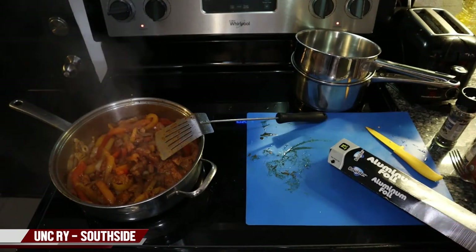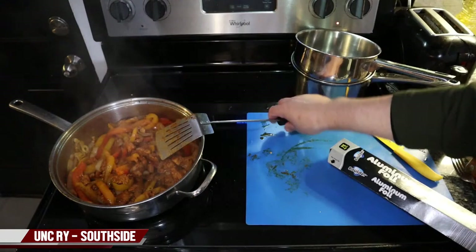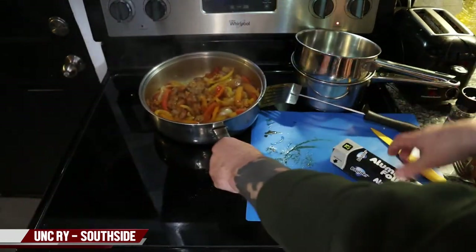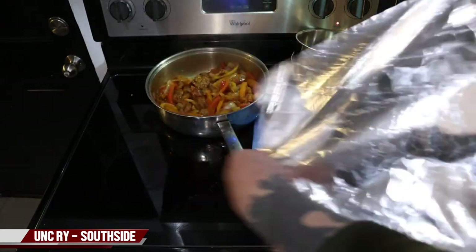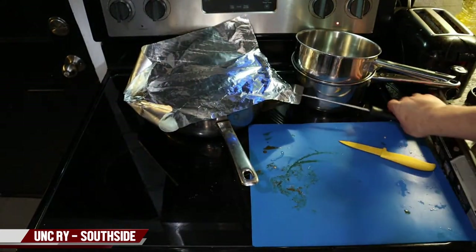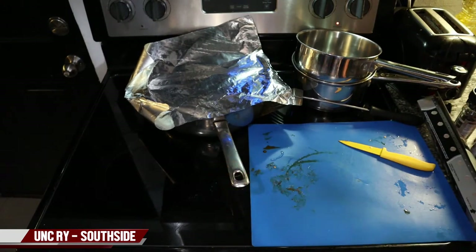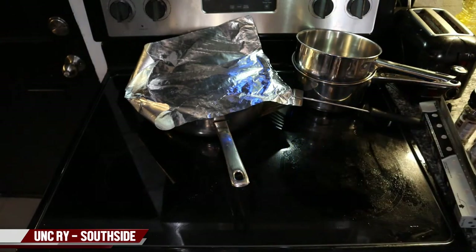We went ahead and sautéed all this up — we have the onions and peppers nicely sautéed. We're going to add our chicken back in and let that go for about three to four minutes. It's super important that you don't overcook the chicken. You want to cook the chicken just long enough to get it done — about ten minutes total, six minutes at the beginning and about four minutes at the end. Then we're going to cut a lime in half and squeeze the lime juice onto everything for a little extra flavor.